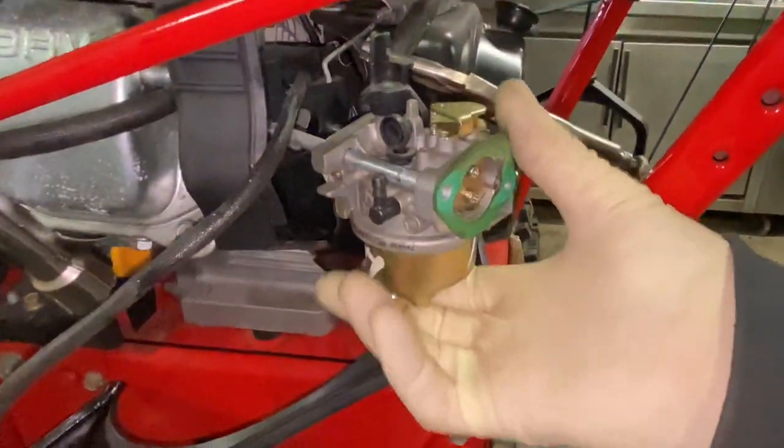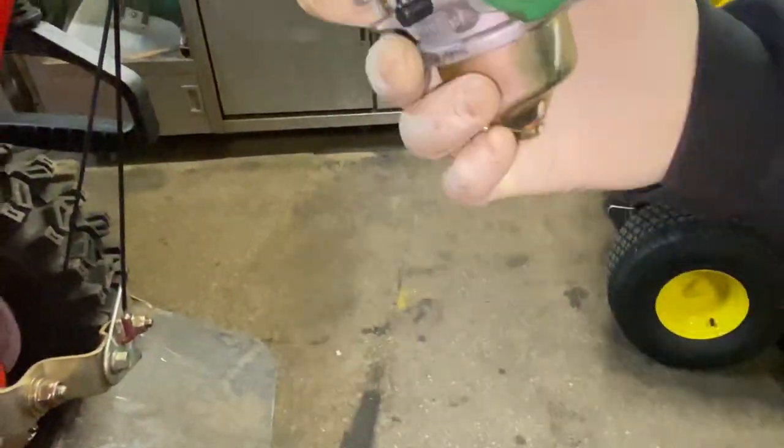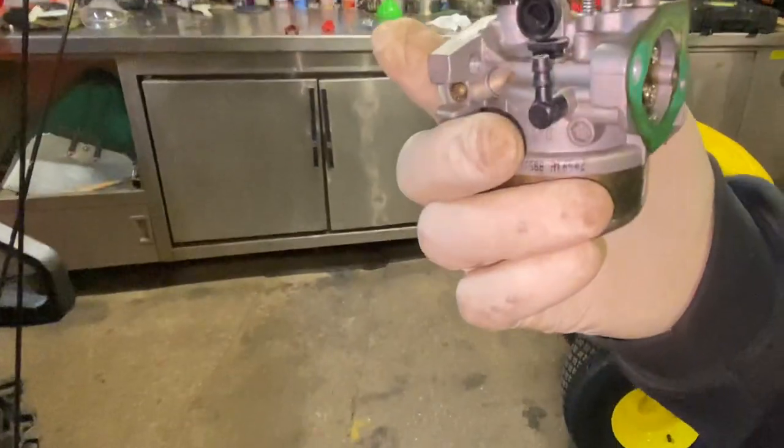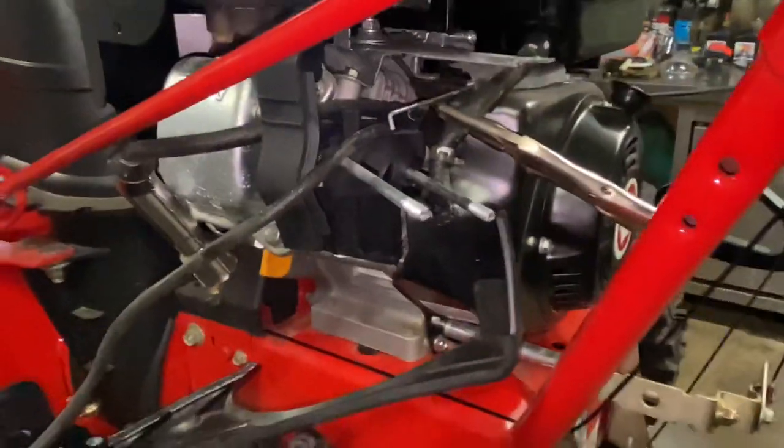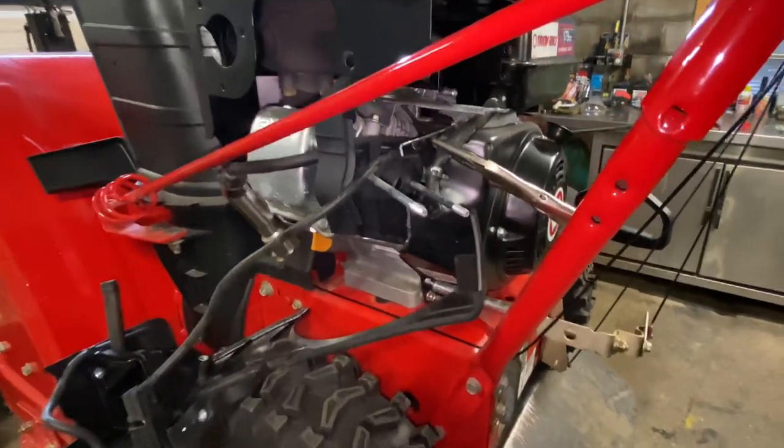This is the older style engine. This unit needs a new carburetor even though it doesn't look that bad externally — the internals have let loose so we're going to replace it. If you can reuse the gaskets, so be it. Appreciate everybody watching. If you have any comments please leave them below, please subscribe, and thanks for watching.